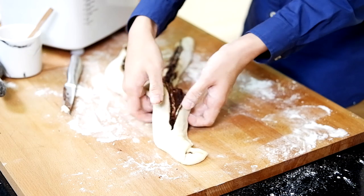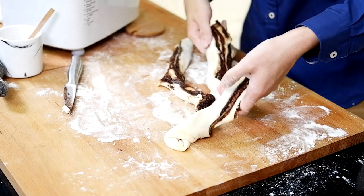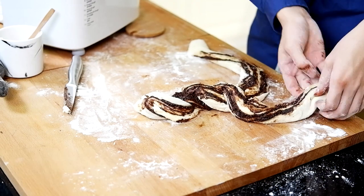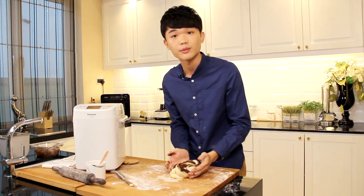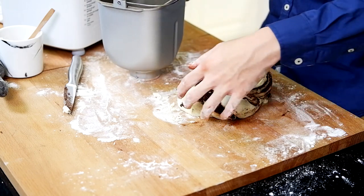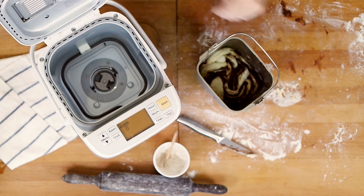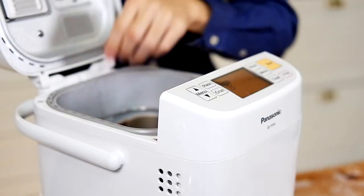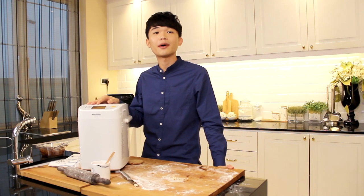What you want to do right now is to tie a knot. Once you have this nice beautiful log, add it back into the pan — back into the loaf. Put it back into the bread maker and press the start button. The dough will rise and bake in the bread maker for about an hour and a half.